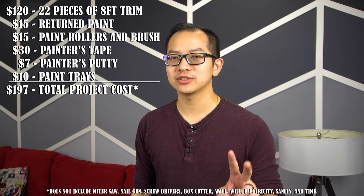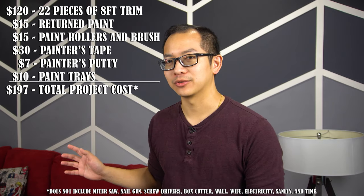And that concludes the herringbone accent wall. For under $200, we made a big statement in the living room. The hardest part that I thought was actually all of the touch-up work.